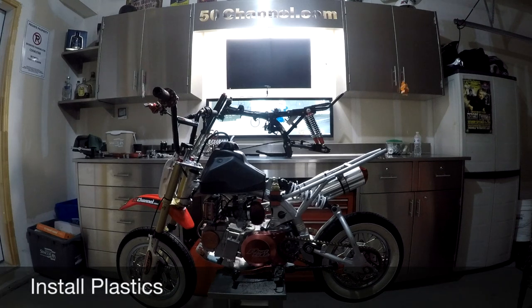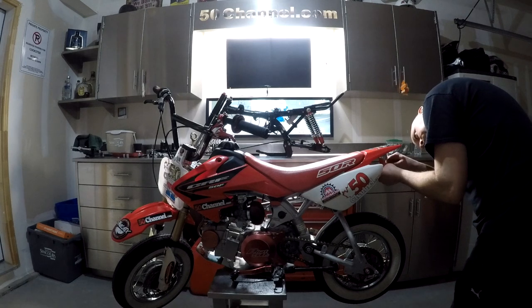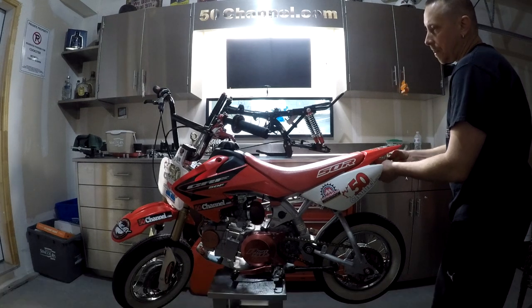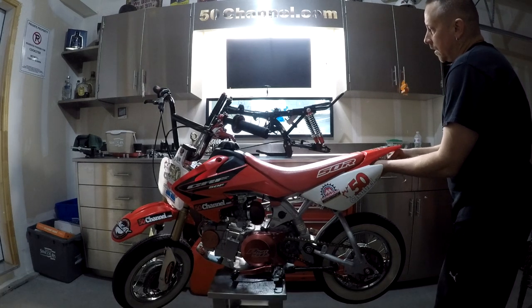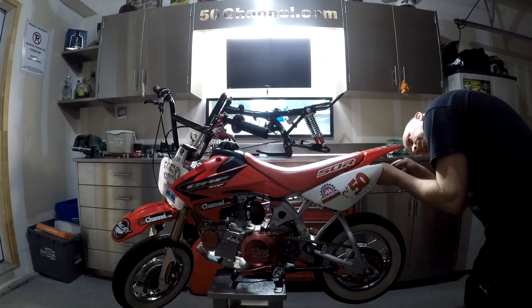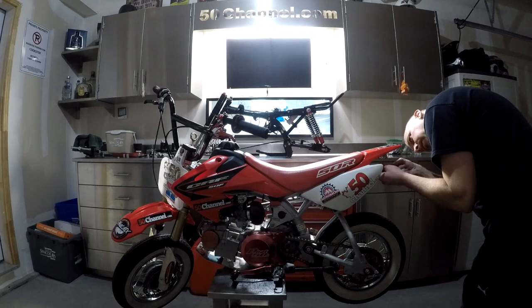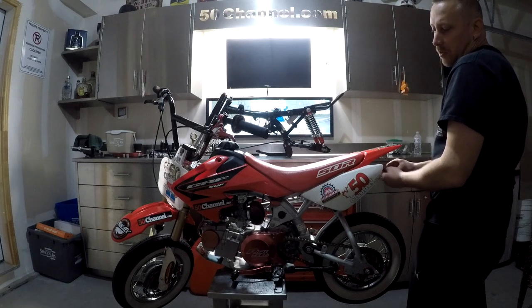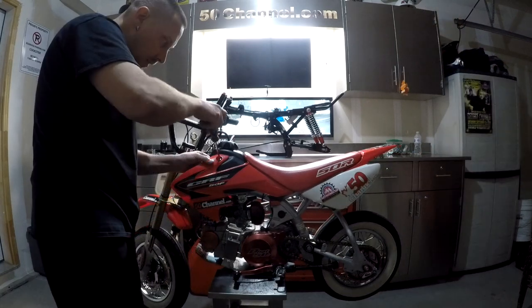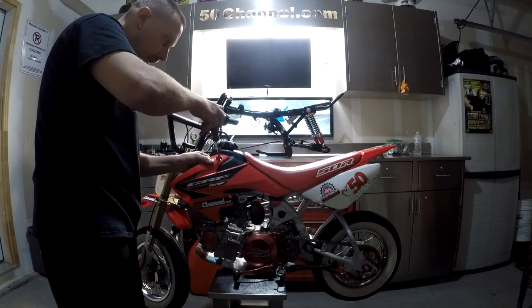The final part of the build is putting the plastics on. Getting ready for the track tomorrow — until I get another Z frame, I'm going to be riding this XR. It's an XR with 2005 CRF plastics. I'm going to give you guys a walk around.